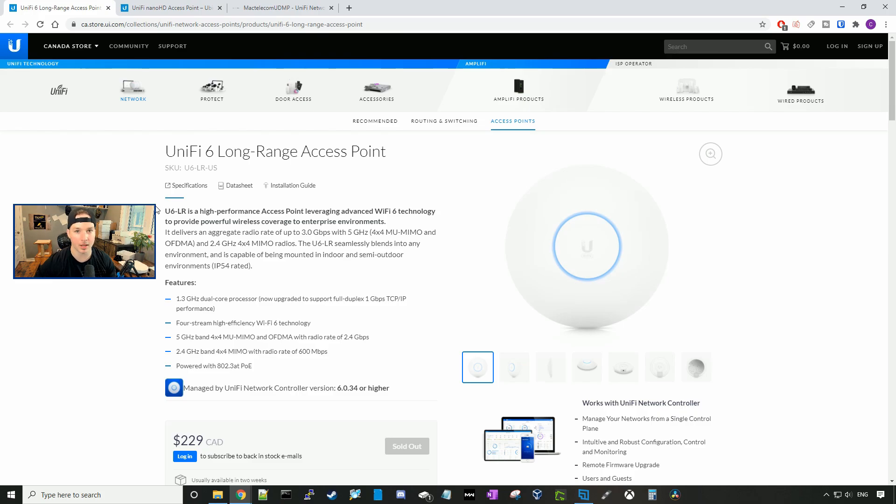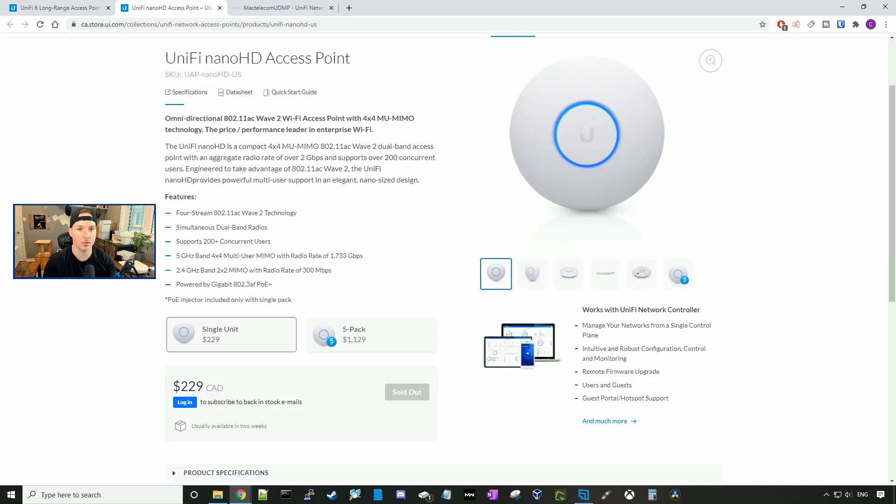Now let's take a look at the Nano HD specs. The Nano HD has four streams of 802.11ac Wave 2 technology with simultaneous dual-band radios. It supports 200-plus clients. On the 5 GHz band, we have 4x4 MU-MIMO with a radio rate of 1.733 gigabits per second. On the 2.4 GHz band, we have 2x2 MIMO with a radio rate of 300 megabits per second.